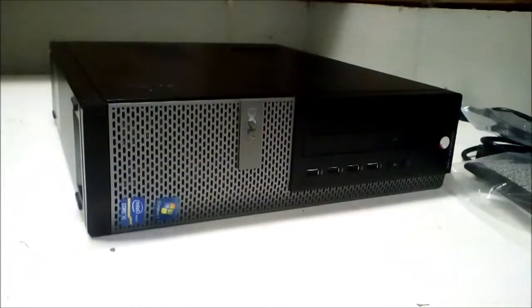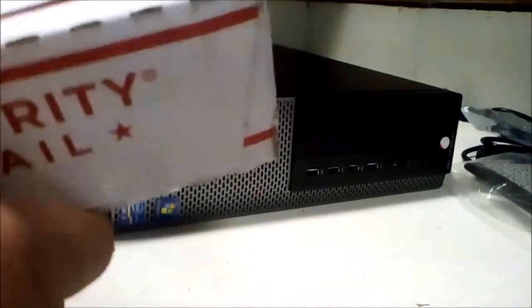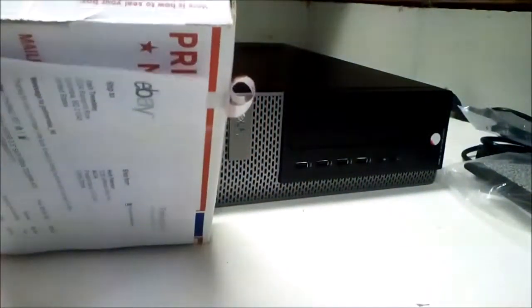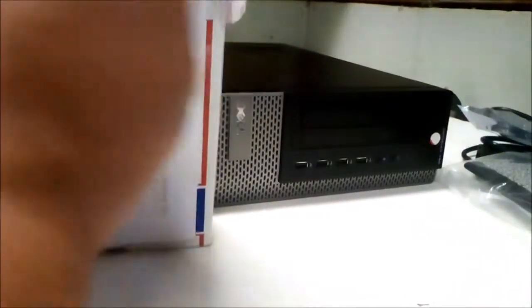The last thing I needed for this Optiplex, if you remember, was actually hard drives. So I went on eBay and I was looking around for a little while, and I got this. I picked up a pack of two Western Digital Blue 500GB hard drives, and they were $26 for the pair of them. Not too bad. But I'm only going to use one, because I don't think this computer needs a terabyte for what I'm going to be selling it as.